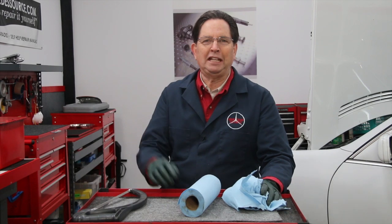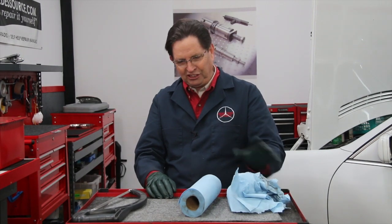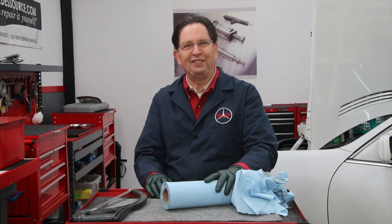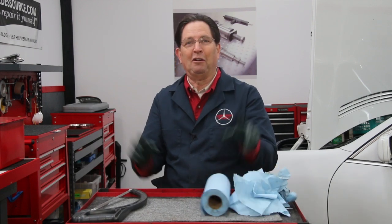But the other day I was complaining about this problem with my wife Linda. And I really like Linda because she's smart. She says, 'Well Kent, why don't you just take the roll of shop towels and cut it in half?' And I thought, wow, isn't that cool — a simple solution to a major problem.